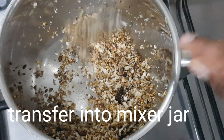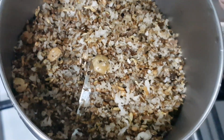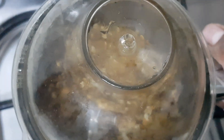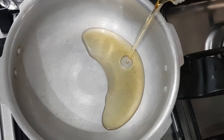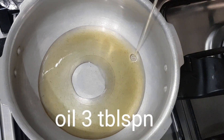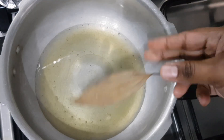We will fry it. We will cook it in a mixer jar. Add a pressure. Add 3 tablespoons. Add biryani masala.